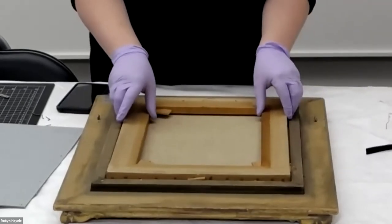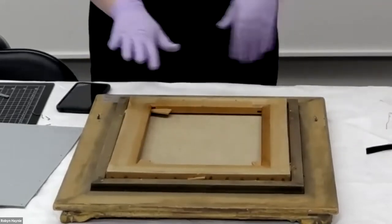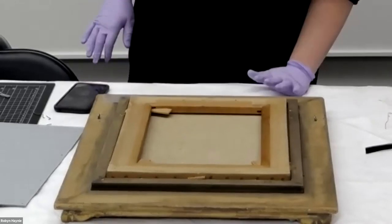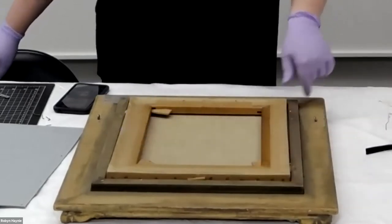Now we have the painting and it can come out from the frame. But before I remove it, I'm going to dust it. The canvas itself isn't too dirty, so I'm not going to do any cleaning on the canvas, but I am going to dust the stretcher and the frame itself.